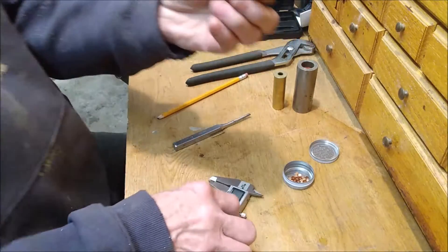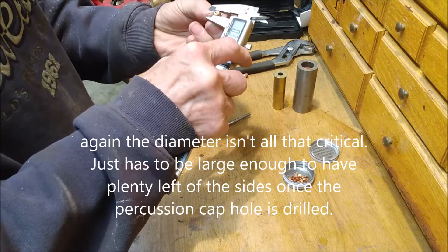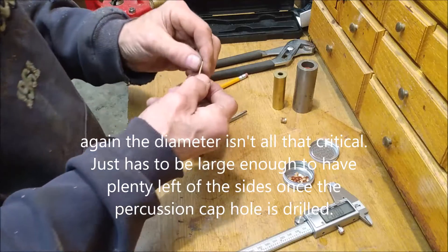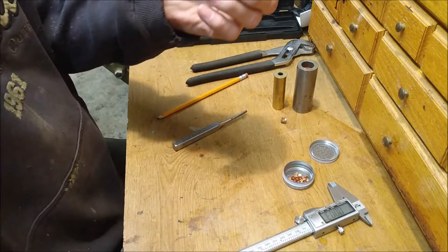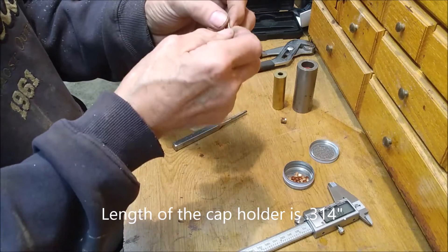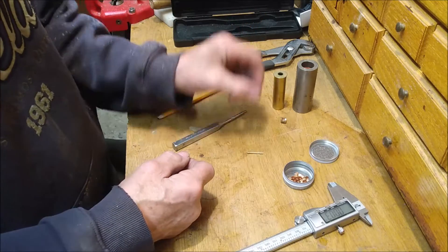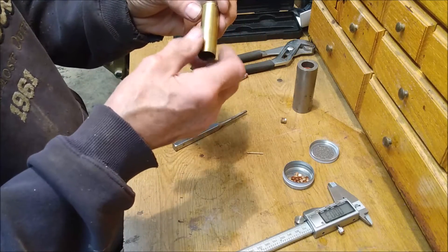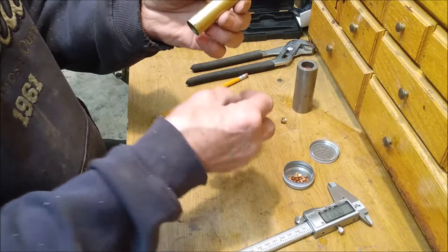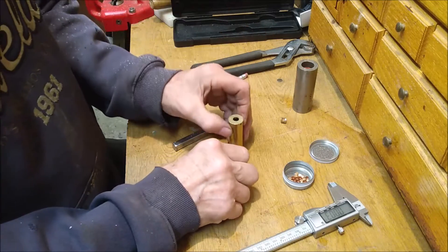The outside diameter of this is 0.315, and I buy 36 inches of two millimeter brass rod. Some people use brass nails, but I found that they bend way too easy, so I go with the two millimeter brass rod. The hole for the pin is 5/64.